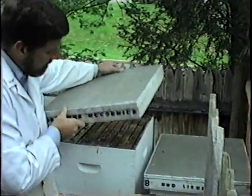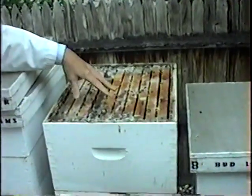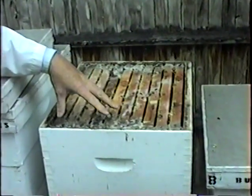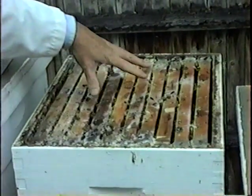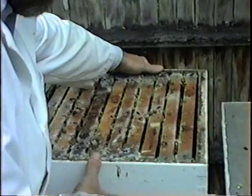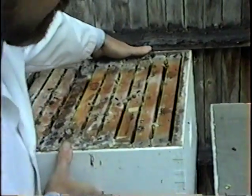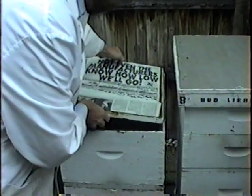This is a spoiled hive. This is a hive that died, and what you see here is cocoons from the wax moth, which have destroyed this entire hive. This will all have to be cleaned out and replaced, so this is just stored here. It has no other purpose right now. So we're going to go and take a look at the ant colony.